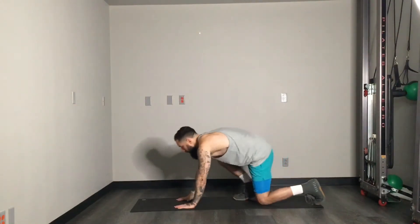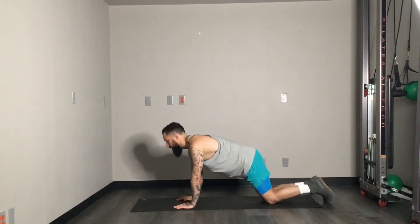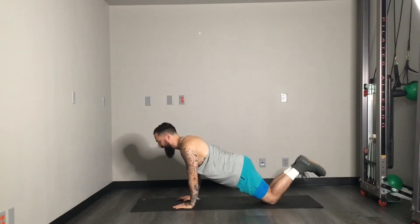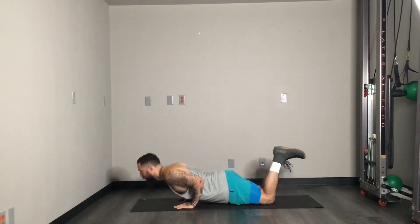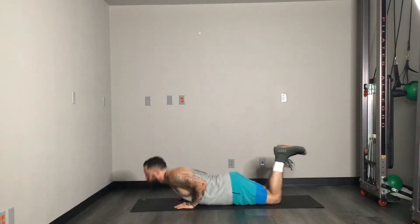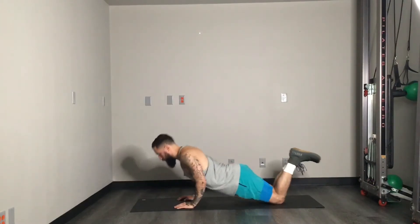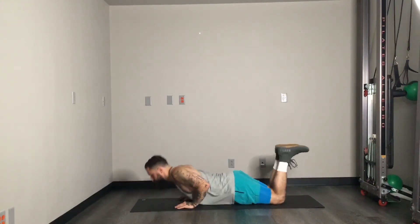Heading down to the ground, we're going to start with push-ups. To hit the shoulders a little bit more, I'm going to keep these as close-grip push-ups — so it's less on the chest and a little more on the shoulders. I'm going to do the first round from the knees, since I've already done now three rounds of this. This will be a fourth one. Here we go — 15 reps.